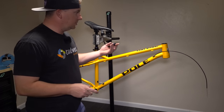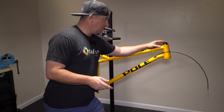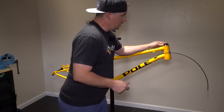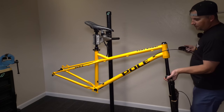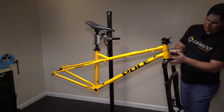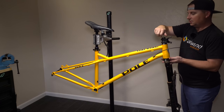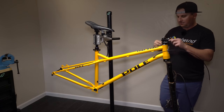There are some really cool things Pole's done on this. For instance, they've already pressed in the headset cups for you — if you're building up your own bike, that means one less tool you have to buy, and a headset press is not a cheap tool. Good on Pole. Time to throw the fork on. This is designed for a 140 fork, so that's what I'm putting on. That is a long steer tube — if you're reusing a fork, you may have cut it too short and it might not work with this.